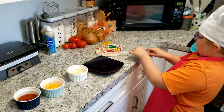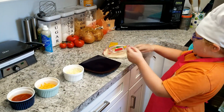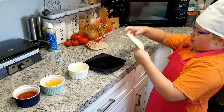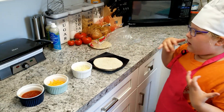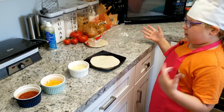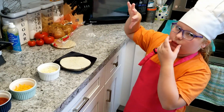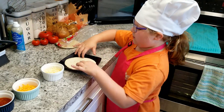First you are going to need a tortilla — a flour tortilla or a corn tortilla. You cannot use a chip tortilla, or else it just crumbles apart, and when you bake it the cheese is going to melt and it's just not the right thing.